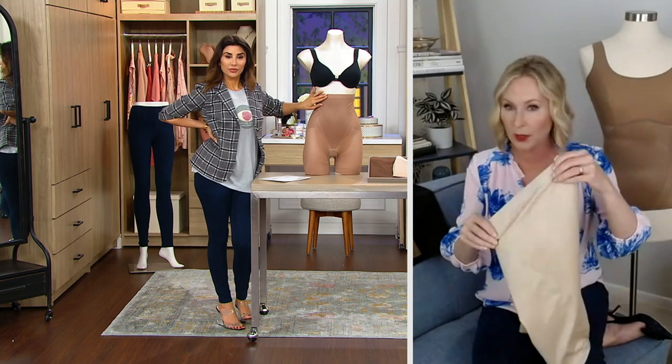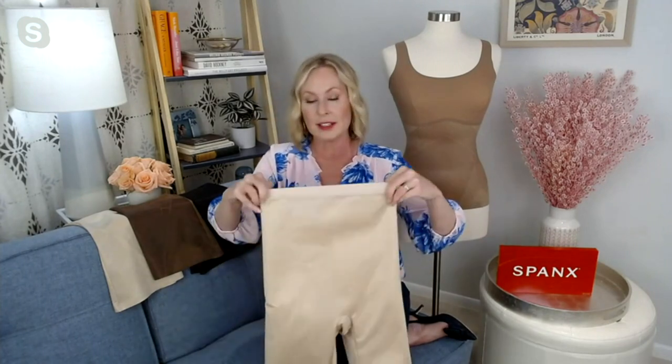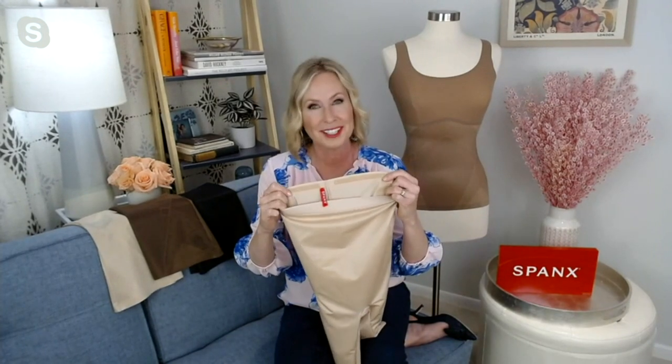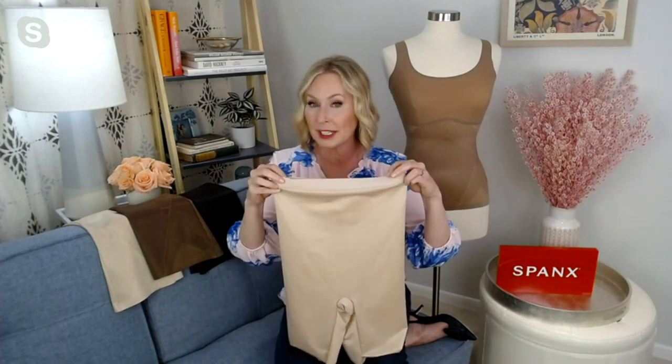With the high-waist silhouette, you're always going to want to shimmy into it. I like to bunch it up and put it on like I would hosiery — step into this and shimmy it up. Get it up to the waist; it should sit about an inch to two inches below your bra line. One thing we obsessed over is this comfort waistband. In the back, it has a polymer stay-put strip to really help it stay in place. That band is designed to fit securely, and if you bend down and it flips, it's designed to snap right back in place.